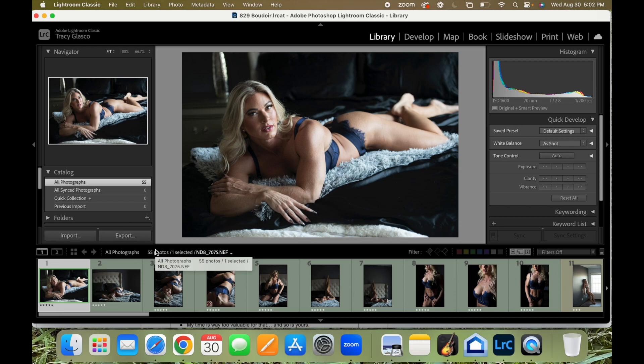For a regular client, I would have wanted to make sure I have every expression possible so she can choose her expression. But in this case, because it's a model, I know what I want to post on Instagram and what I want in my portfolio. So I was being a little bit pickier so I could take a little less time later when sending them to my retoucher. I don't need 100 photos for Instagram or anything like that.